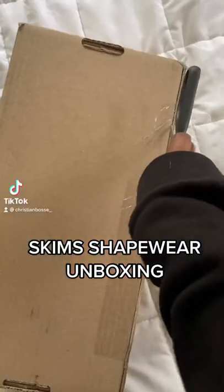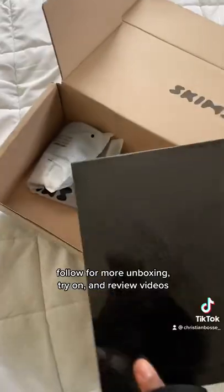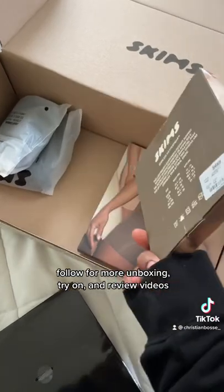Let's unbox some Skims shapewear. Though I'm not a huge fan of shapewear, I bought these on purpose because I am actually going to do a comparison between Skims and Yiddy.